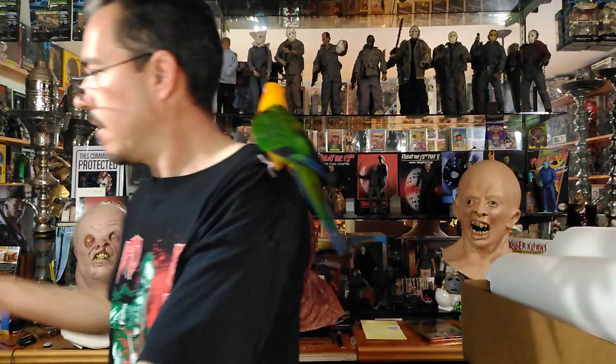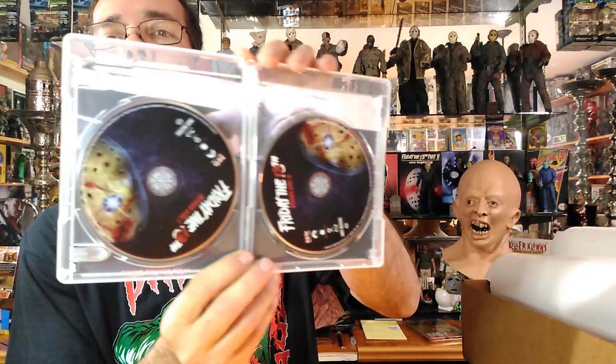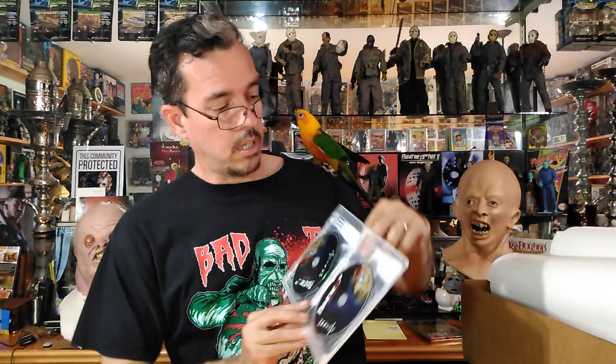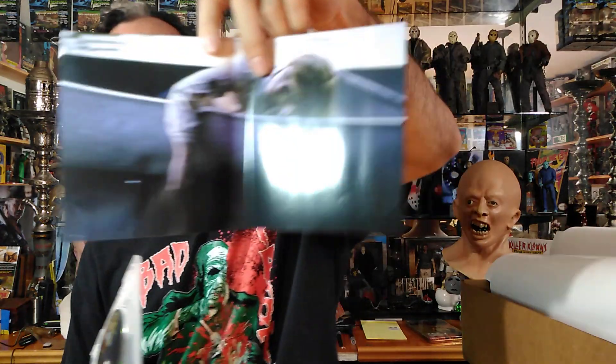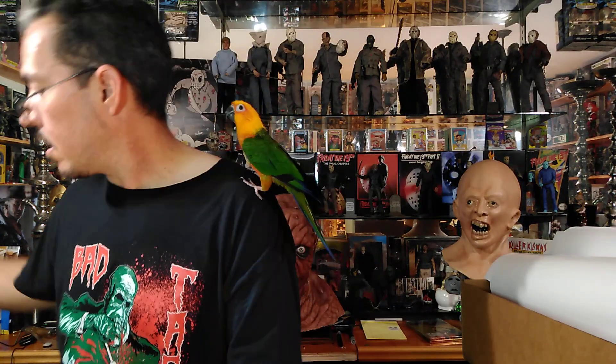Our last disc is the bonus material — along with all the other bonus material on all the other discs, there's a ton of extras. There are two bonus discs here with lots and lots of extras. Don't forget, click down below and you'll see the list of all the extras — there is a ton of stuff. And our last item is a little booklet.